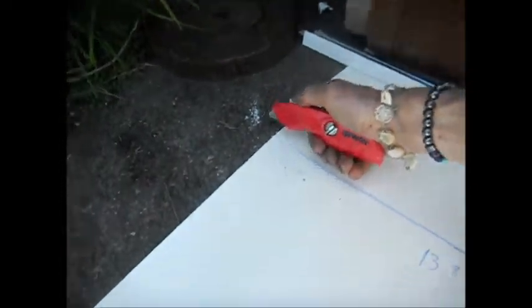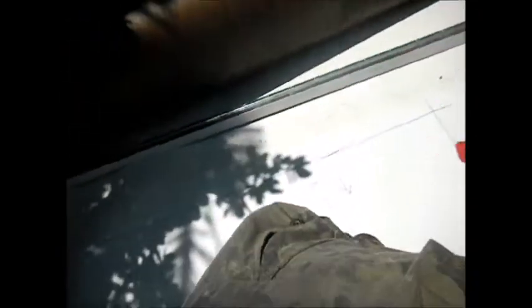Rather than take my knife and dig in, I lift the edge up and cut it by hand. That basically saves the blade — you don't have to dig in. Digging in on cement cuts the blade.